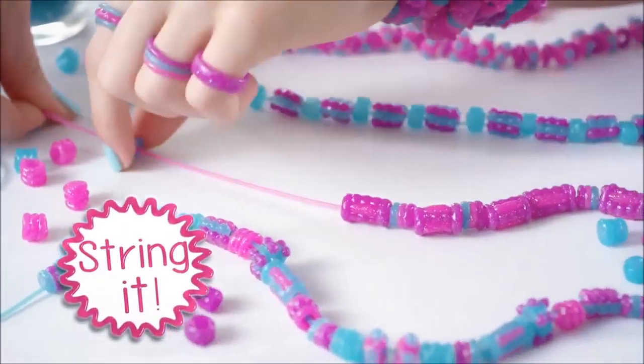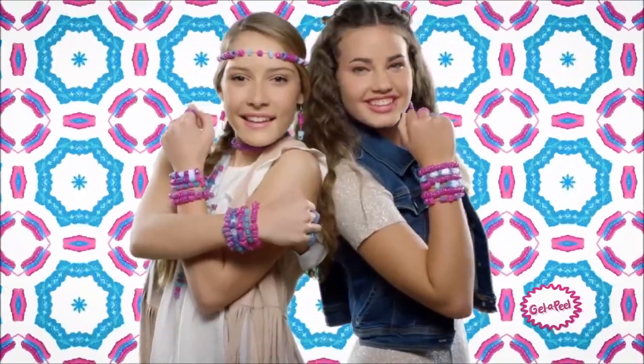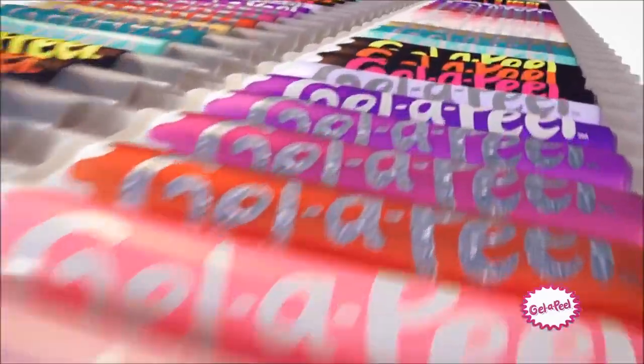Gel it, peel it, string it — wear and share beads! OMG, Sparkle Beads! Color your world with Jello Peel. And look for glow in the dark too!